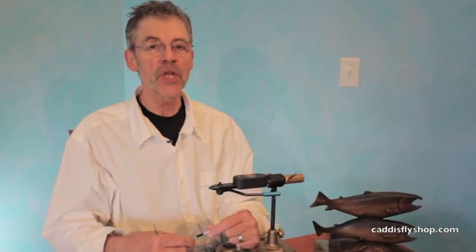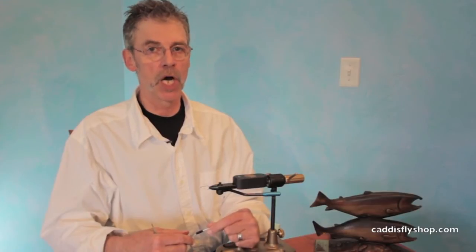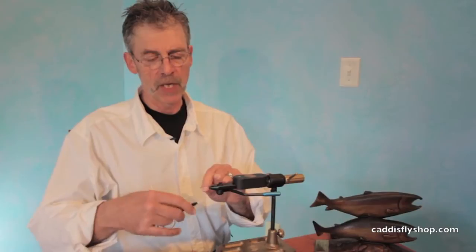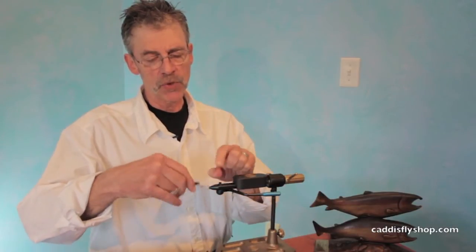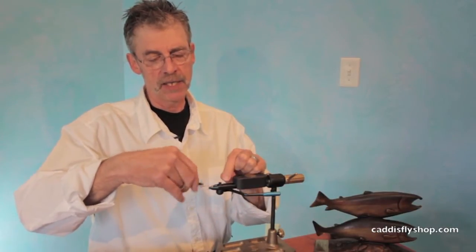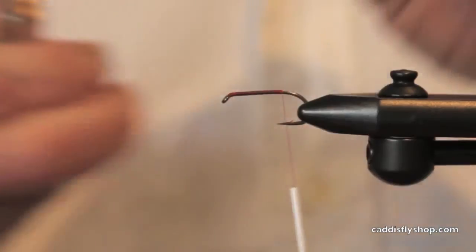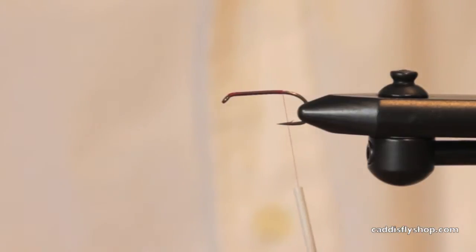Hey, this is Jay Nicholas for the Oregon Fly Fishing Blog. We're going to tie a fly right now. This is a fly I poached from the internet that is popular in the Great Lakes region. I'm calling it Senyo's Shimmering Minnow.